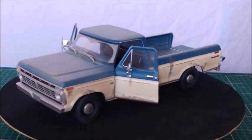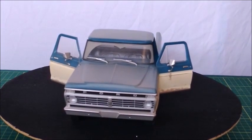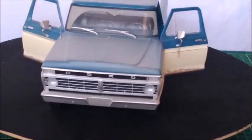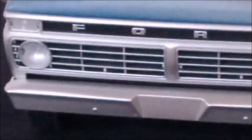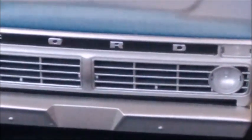As we look at this front grille, we can see that for a 1973 Ford, the Ford logo was moved to the grille itself instead of being on the hood. Until 1972, it used to be on the tip of the hood. The grille is very realistic, as well as those headlights and blinkers.